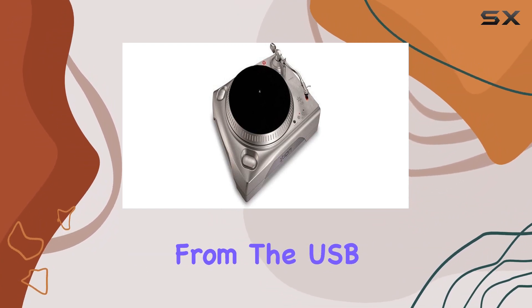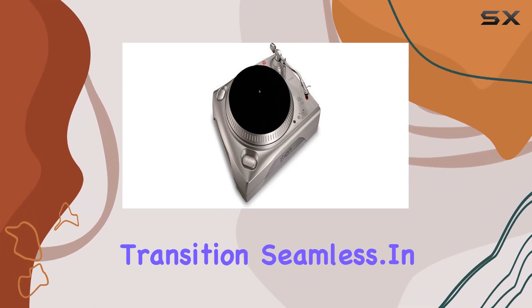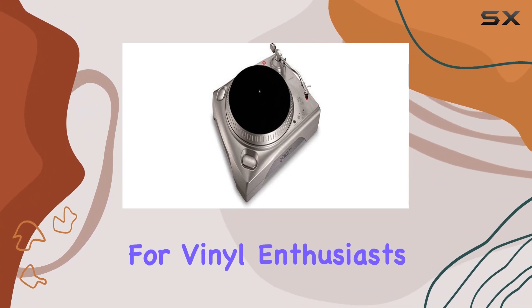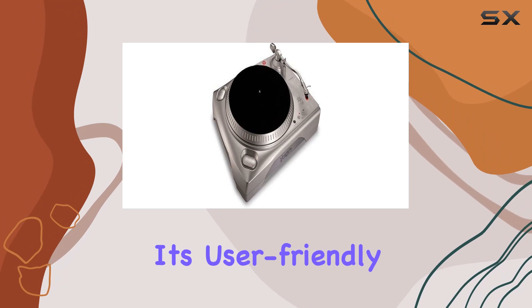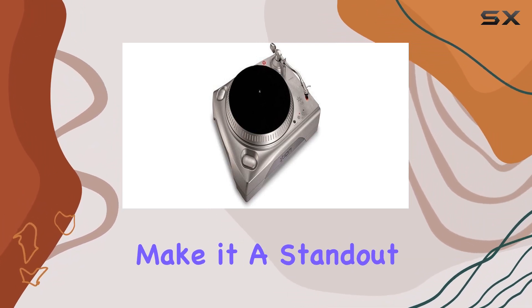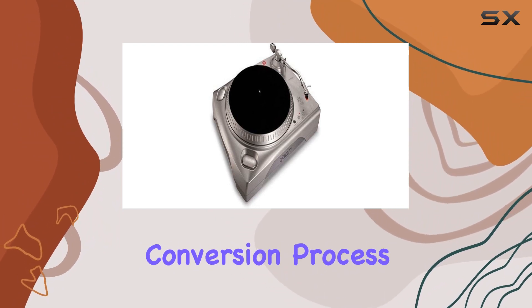The included accessories, from the USB cable to the quick-start guide, make the transition seamless. In conclusion, the iTusb turntable is a game-changer for vinyl enthusiasts looking to preserve and enjoy their collection in a digital format. Its user-friendly features, coupled with impressive hardware extras, make it a standout choice for anyone seeking a smooth and efficient vinyl-to-digital conversion process.